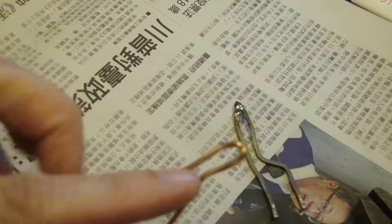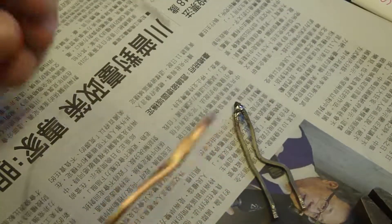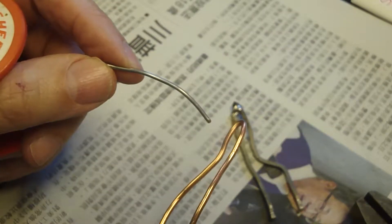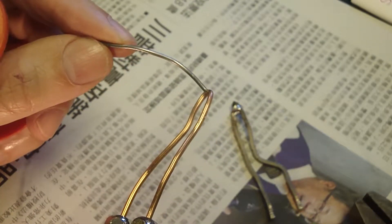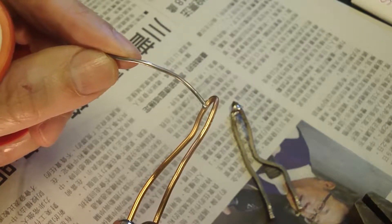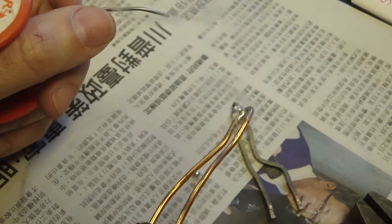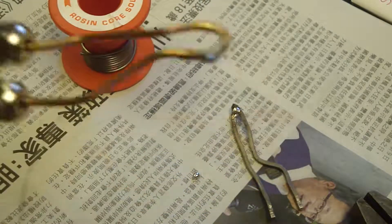Make sure there's no touching — you need a continuous loop without touching. Ready on the timer? I'm going to tin the tip. Here we go. Why are you going to tin the tip? It's already tinning — it's easier to solder. How many seconds? Like 10. 10 seconds. And that, my friends, is how you make a soldering gun tip.